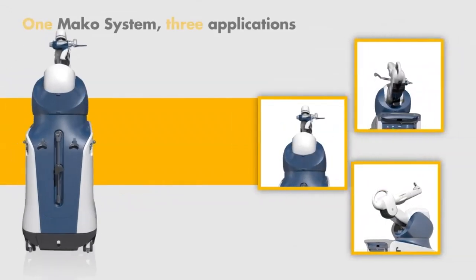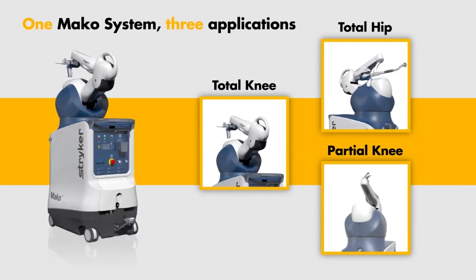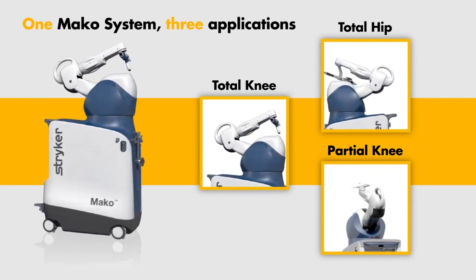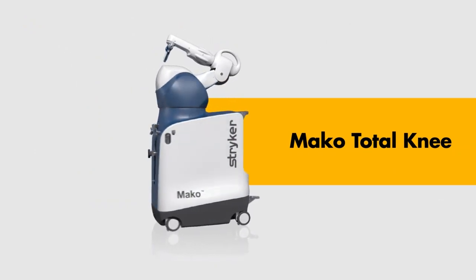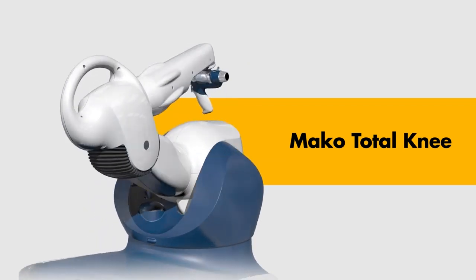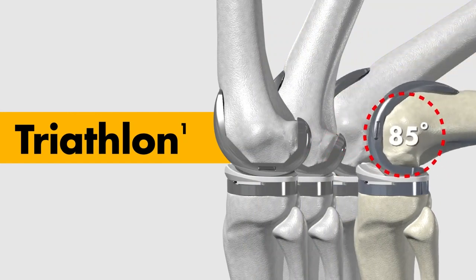You have the potential to more accurately place implant components compared to plan with the help of MAKO robotic arm assisted surgery. Introducing MAKO Total Knee — a key milestone in orthopedic surgery. The MAKO Total Knee application features our clinically proven Triathlon total knee system.